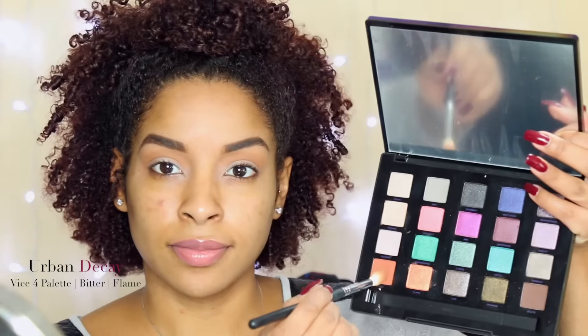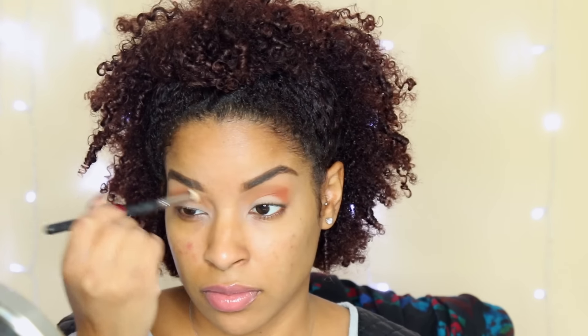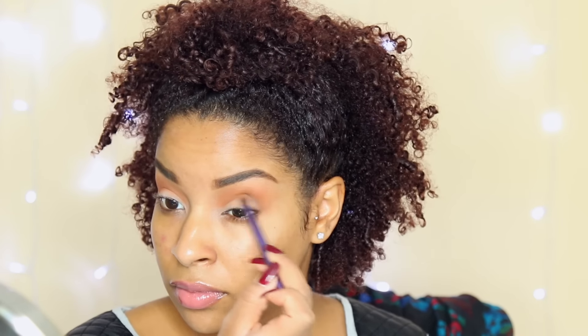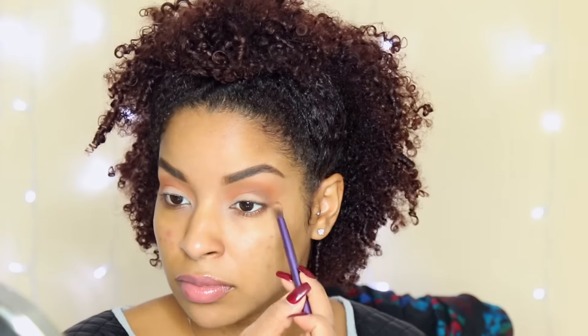I'm going to use the Vice palette because I am in love with these colors for the fall. I showed you guys how I did a green look in a previous tutorial using this palette and now I'm doing this gorgeous soft peachy pink look that I use for a night out. I'm also going to use that Naked Basics to define my eyelids, using the browns from the Naked Basics palette and then the warm colors from the Vice palette.